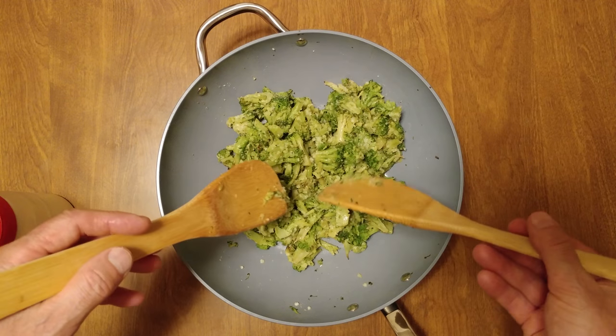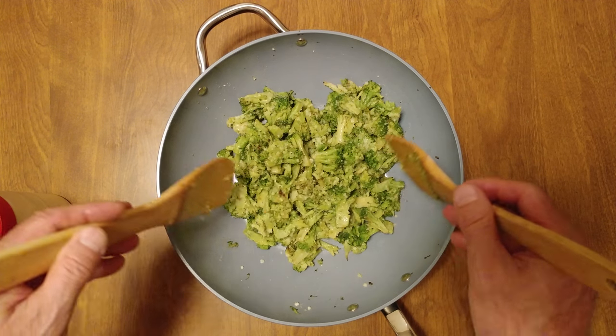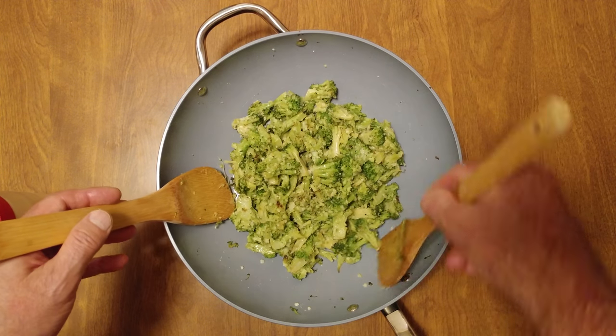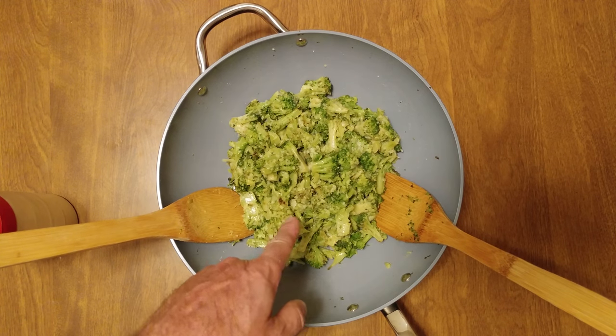It helps the grated cheese stick perfectly. If I was using just olive oil, it doesn't stick like the butter does. Butter makes the cheese stick. My dinner. Love you.